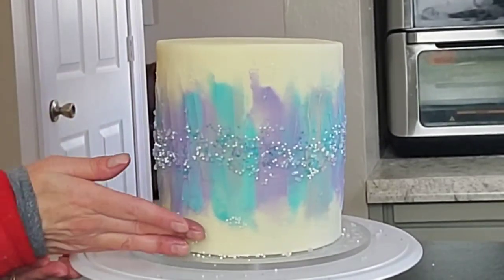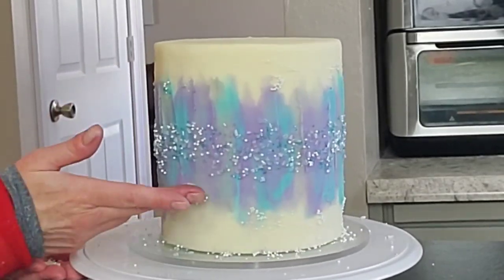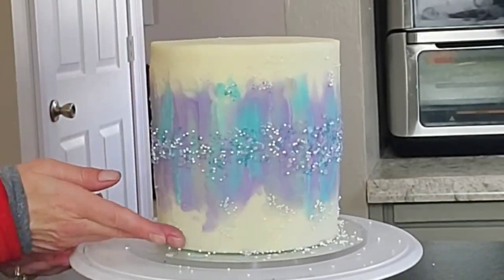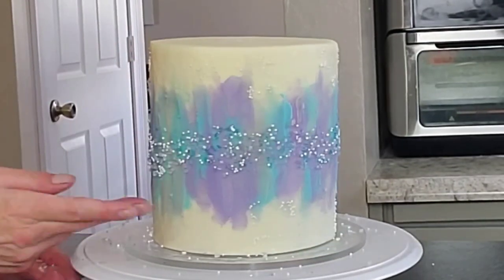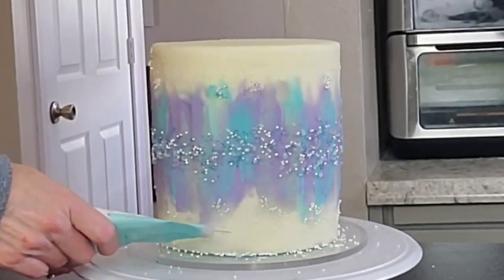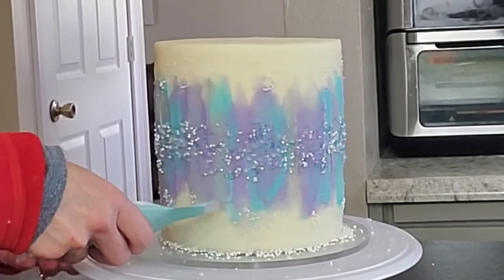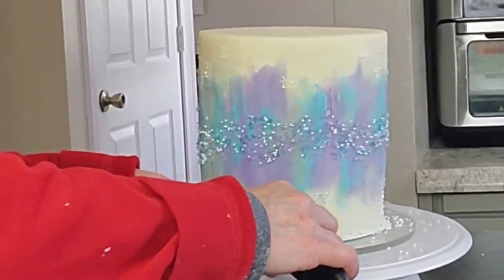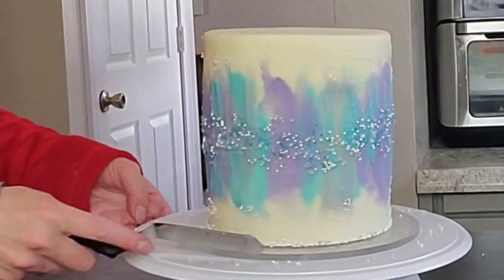At this point I'm using some very small white dragées and trying to bring the texture out towards the outside edge just a little bit, so the design isn't all concentrated exactly in the middle. I'm attaching them the same way — dipping my fingers in water and then into the sprinkles. I also poured some dragées around the bottom and used my palette knife to push them up towards the cake so they stuck.